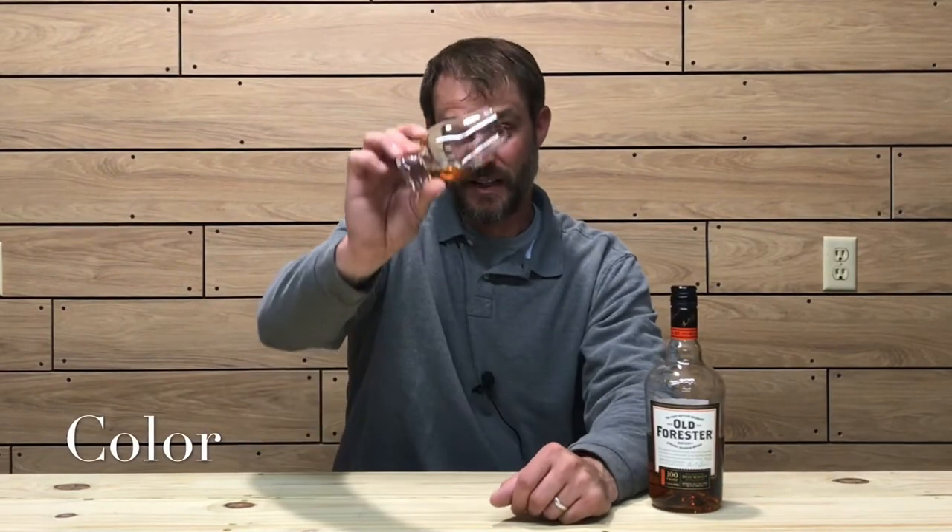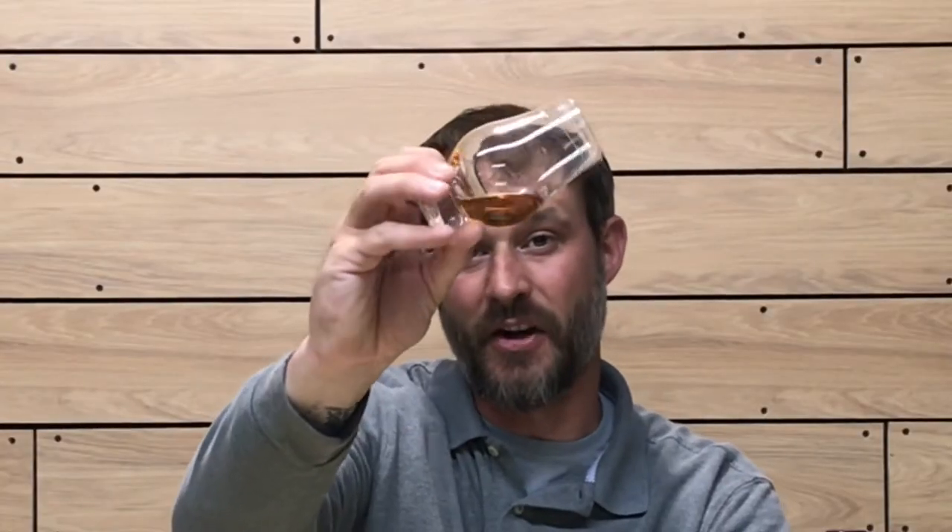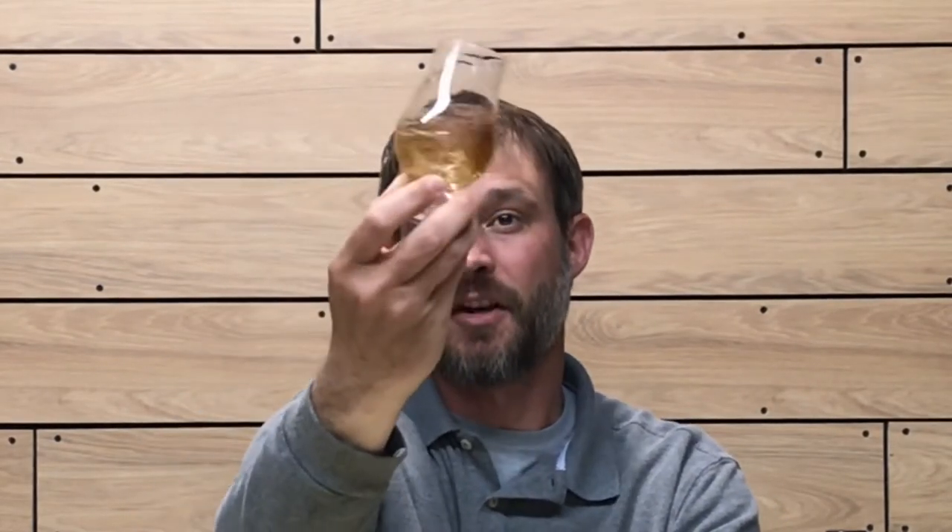Let's get into the color, nose, and taste of this whiskey. The color on this one is actually fairly dark — a nice deep copper or mahogany color. I'm going to coat the glass a little bit to see how oily and viscous this whiskey is. It is coating the glass fairly well. The legs are running fairly thin and quickly, so it's not a super viscous whiskey, but it does have a nice viscosity to it as it is coating the glass decently.